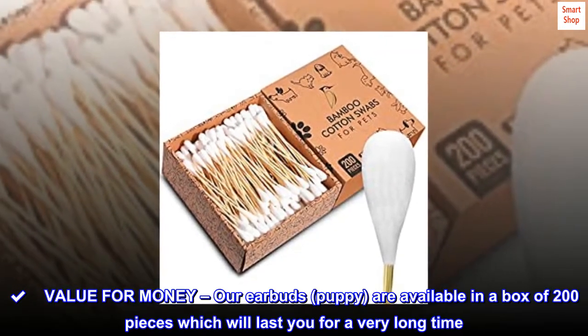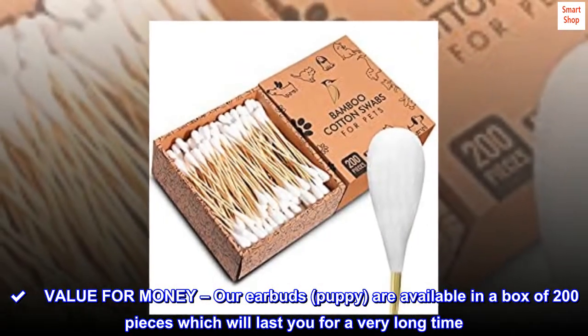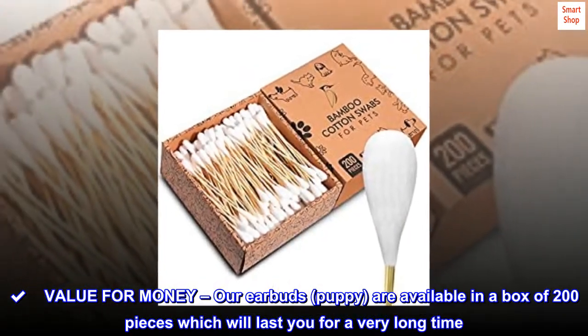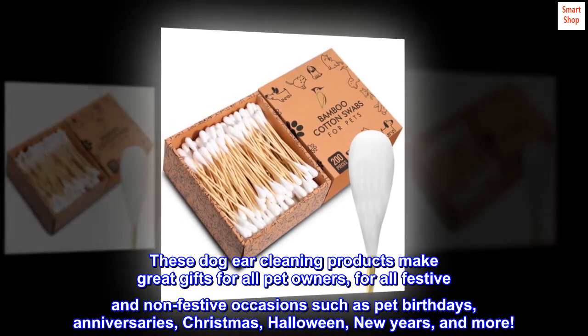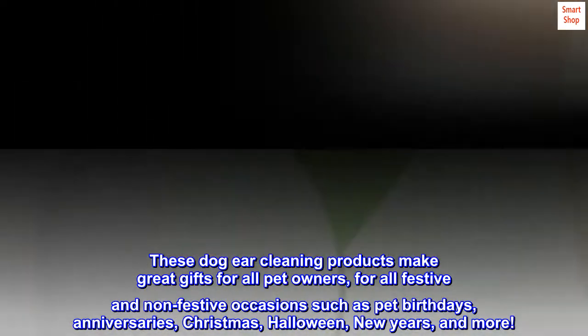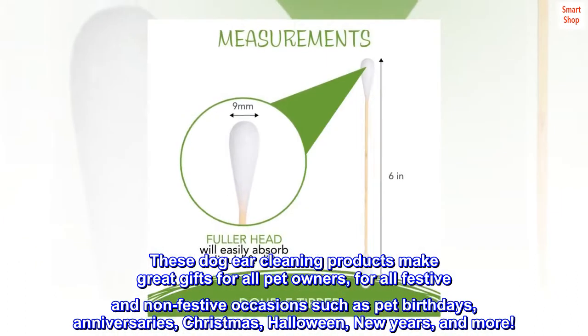Value for money. Our earbuds are available in a box of 200 pieces which will last you for a very long time. These dog ear cleaning products make great gifts for all pet owners, for all festive and non-festive occasions such as pet birthdays, anniversaries, Christmas, Halloween, New Year's, and more.